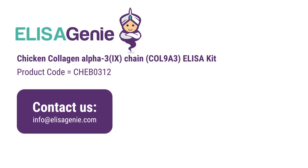You can find out more at ElizaGenie.com and search for the product code. If you have any questions, please do not hesitate to contact us. Good luck with your research.